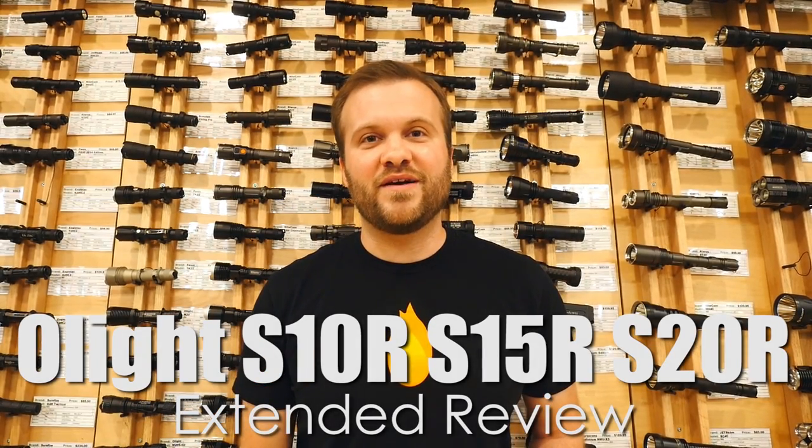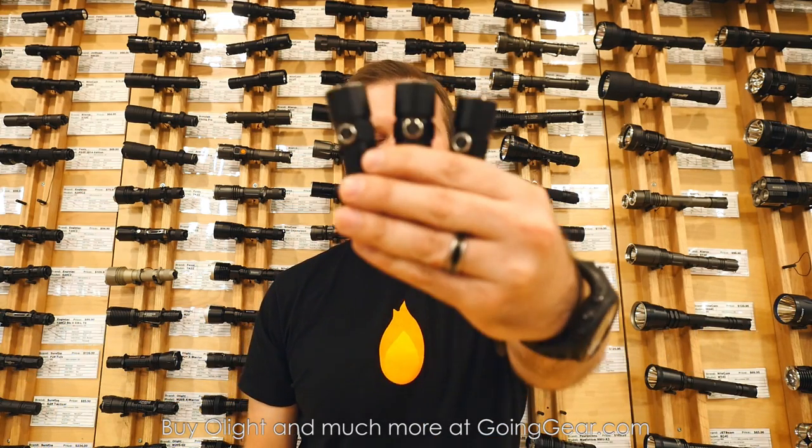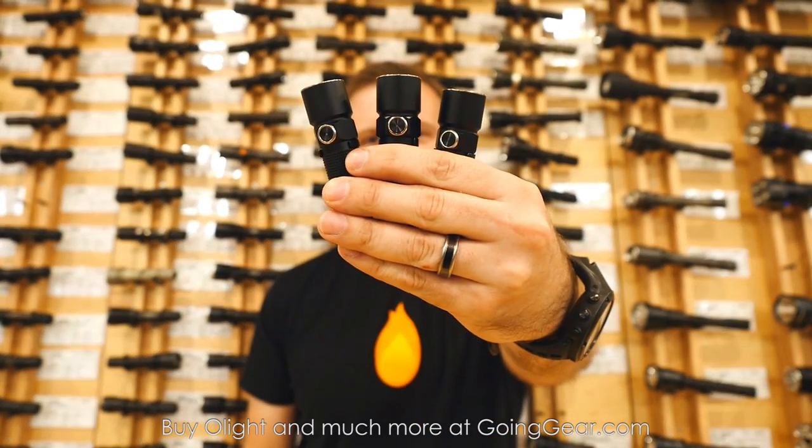Hi, I'm Marshall. I'm the owner of Going Gear, and I'm here in our store in Smyrna, Georgia. This is the extended review of the Olight S10R, S15R, and S20R.